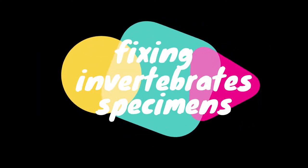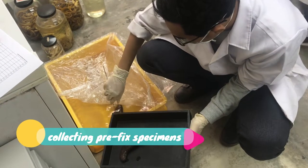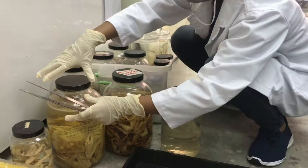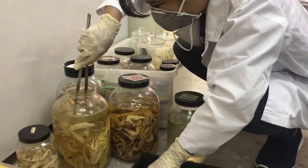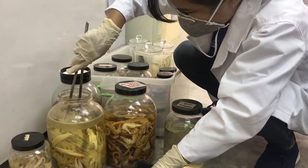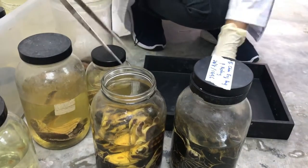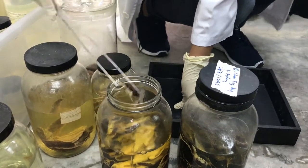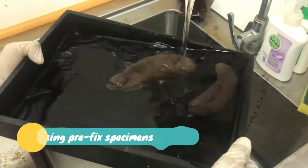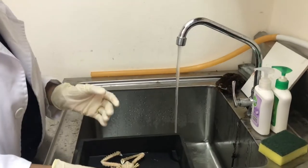First we have fixing invertebrate specimens. We start off by collecting pre-fixed specimens from the collection room. We have several different specimens including echinoderms, arthropods, and reptiles. Next, the specimens will be rinsed using tap water to clean off all of the excess ethanol.